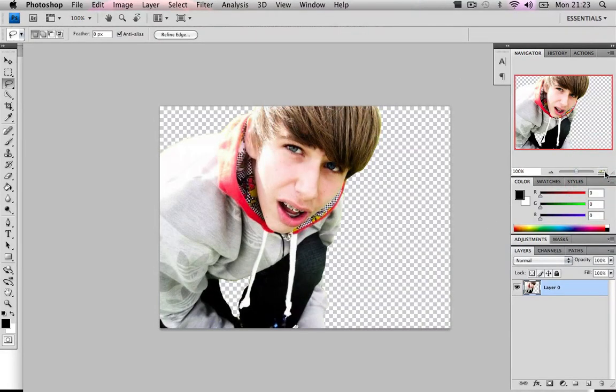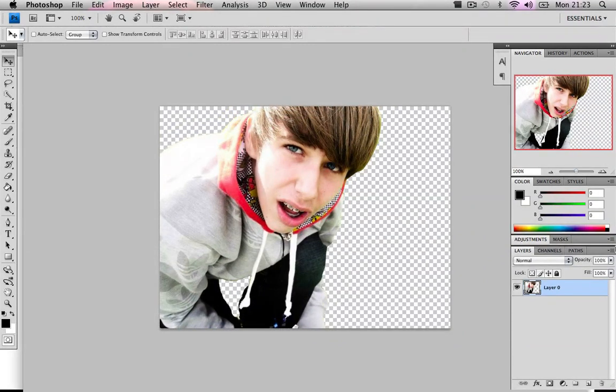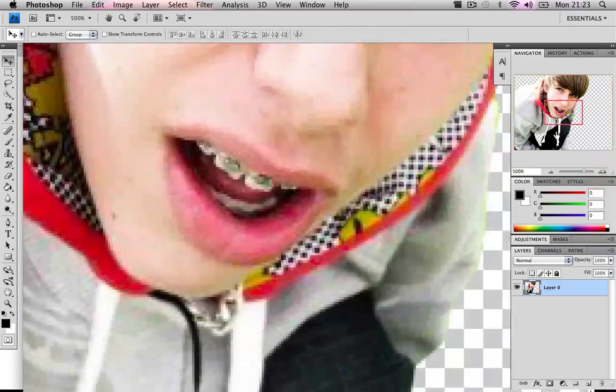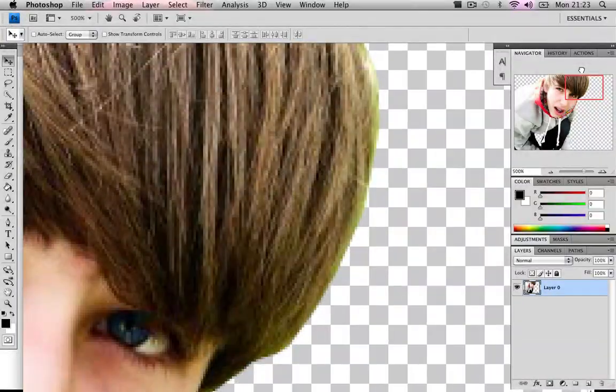So now I have my person cut out of the background — this is me, guys, say hi. But remember we still have a slightly green fringe. If we zoom in you can see the green from the grass, especially on my head.